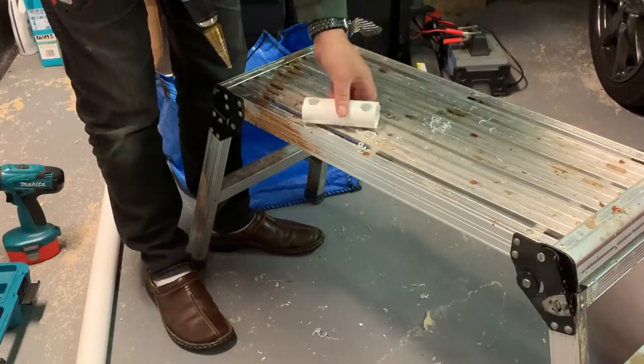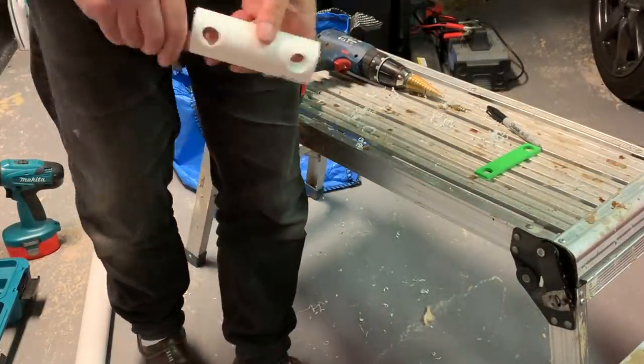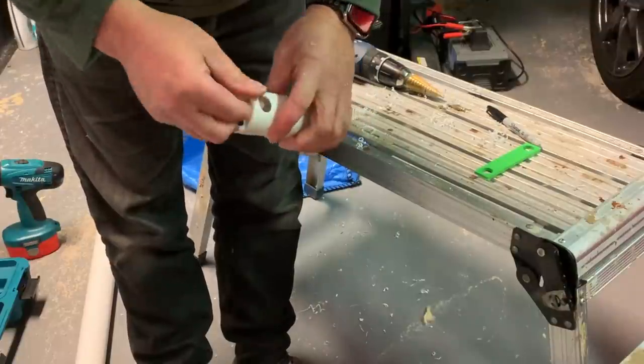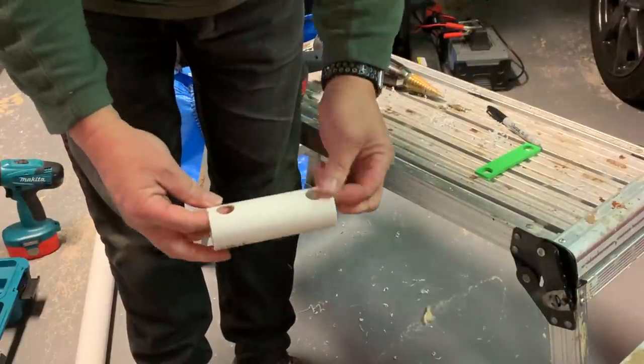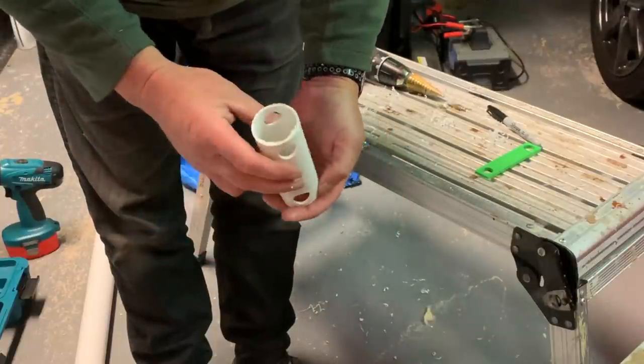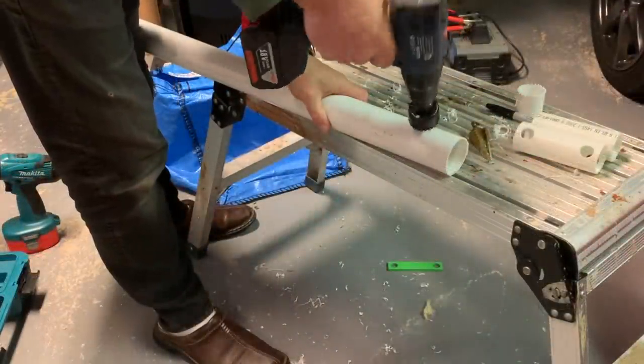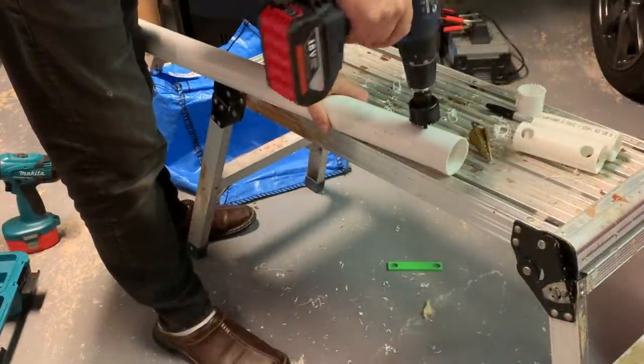I'm using 40mm and 50mm solvent weld pipe, available from local DIY stores. It's normally used for waste pipe, but I found it absolutely perfect for making the magnetic loop stand.